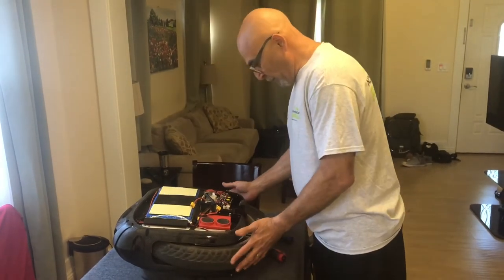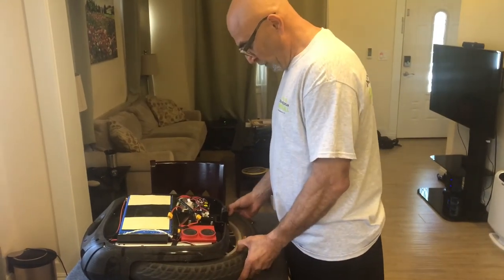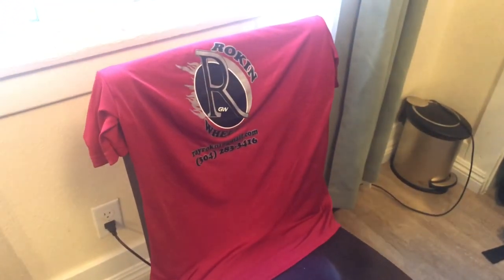That's it for the time being. When we find out other things we'll let you know. So far this wheel has been great apart from these little assembly line errors. Get your wheels — contact Ray at Rocking Wheels, there's a phone number for you.